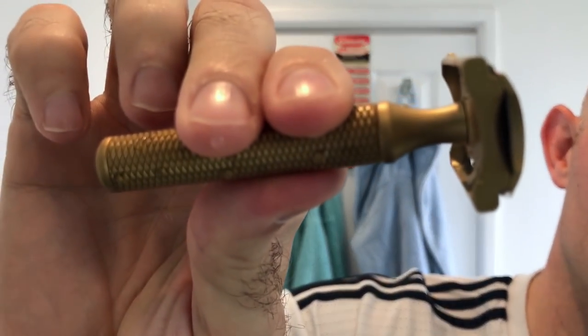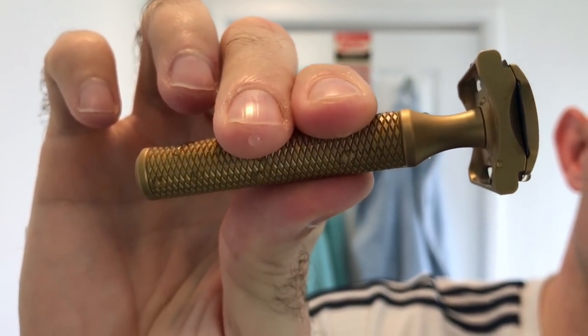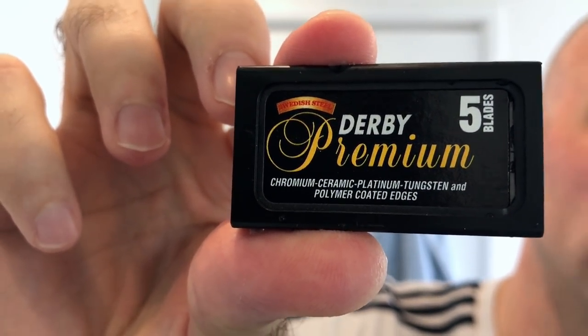The razor of choice was once again the Karve Christopher Bradley razor. Brand new Derby Premium blade in there. I've got the three-inch handle and the C plate, which is 0.85mm in the blade gap. It sounds reasonably medium efficiency and medium aggressiveness, but it's super, super mild. It feels almost similar to a plate two on a Rockwell with the feel of plate four or five. The actual efficiency — you don't feel the blade, it's smooth with nearly every blade. This is by no means a top-class razor blade, it's a good little blade, but not one I recommend to people.